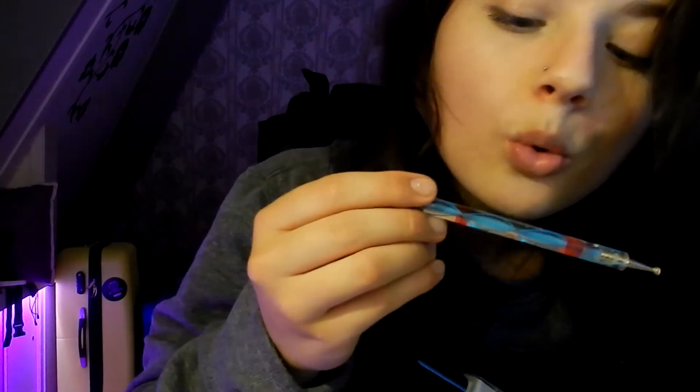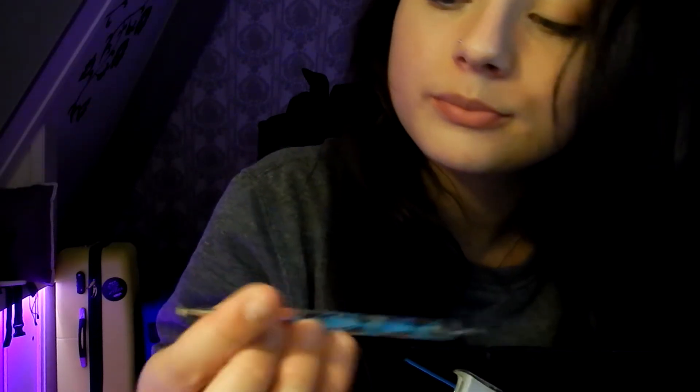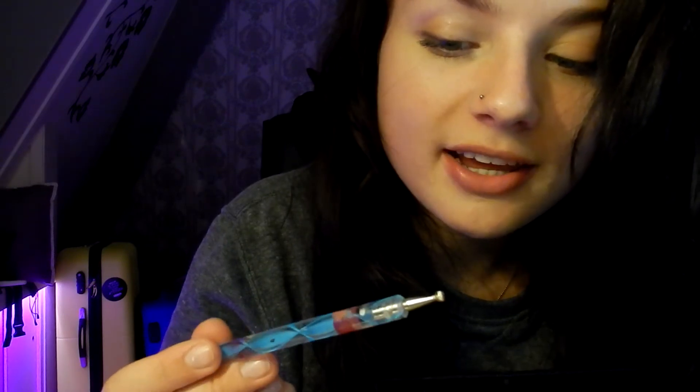It's really dusty. I think this is called a dotting tool, which is used to apply dots to your nails with nail polish.